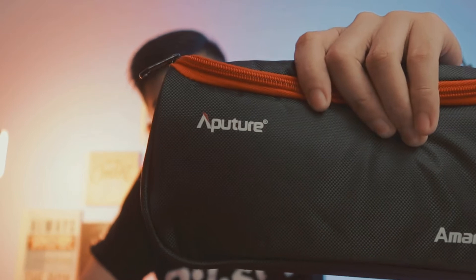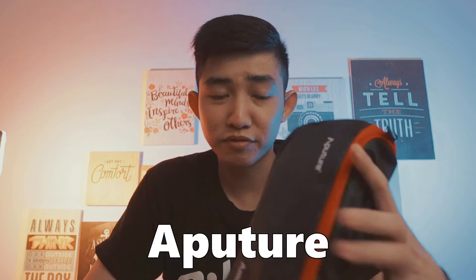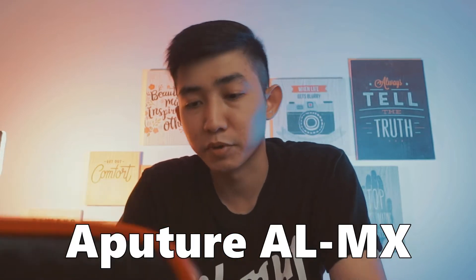Brand-nya Aperture, mungkin seperti itu bacanya. Aperture Amaran F7. Karena selama ini video YouTube-ku menggunakan lighting kecil dari Aperture juga, tipe ALMX. Seperti ini hasilnya guys, aku merasa butuh sebuah lighting lagi yang cukup besar.